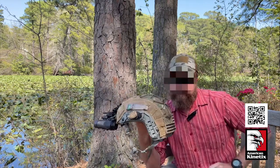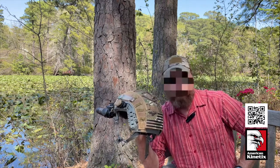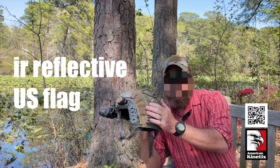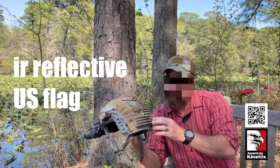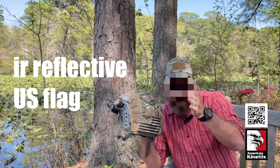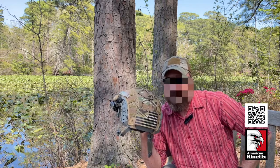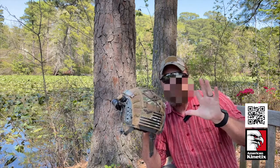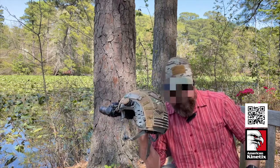Starting in the back, I've got an IR flag back here — an infrared flag. Hit this thing with IR light and it's going to show up and let folks know there's an American. If your teammates are running it and shoot the light at you, it signals 'don't shoot that guy, he's one of us.' So there's a big IR flag patch in the back.